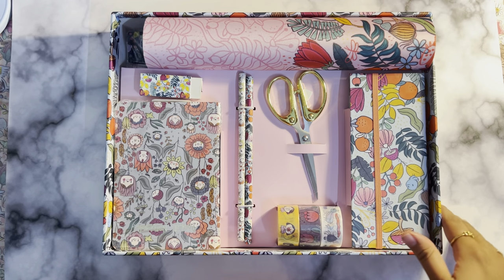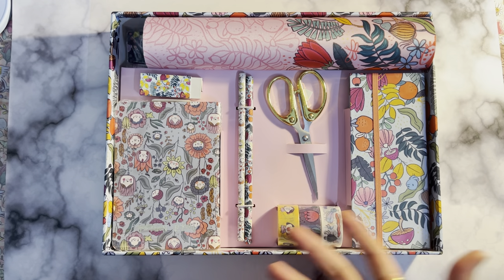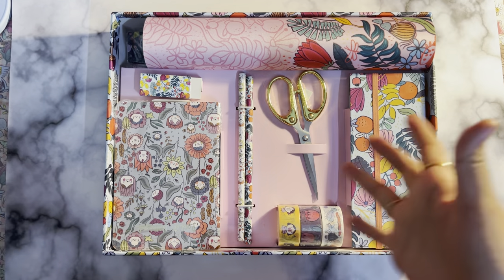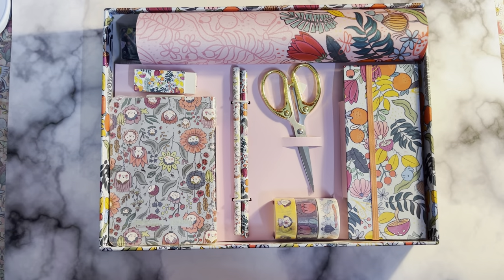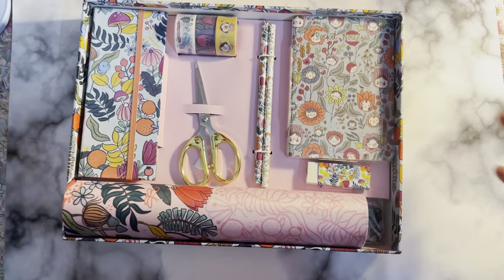I bought the 2023 disc accessories as well, and it was actually better than this — it was so much fun to be honest. They had a lot of useful items and washi tapes were there. I think they repeated some items, but I don't think this year's disc accessory is worth it, or worth all the hype or the price. Let's see what they have in here.